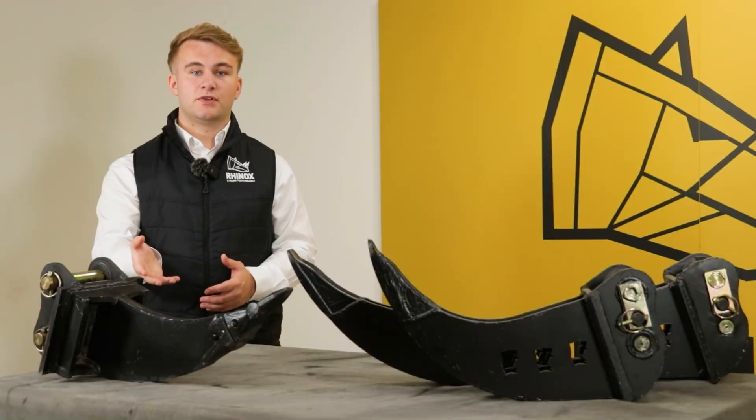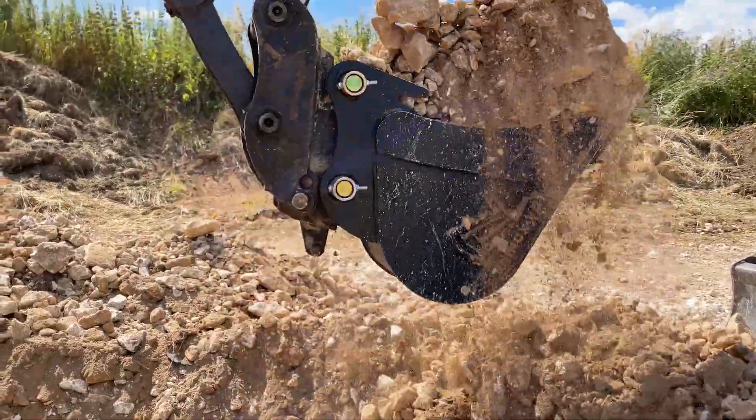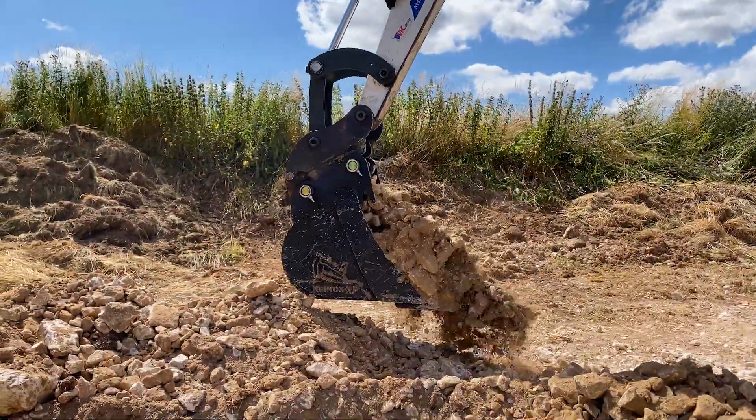We always recommend using the ripper tooth first, then coming in with your standard digging or grading bucket. That way you protect your bucket teeth from damage.